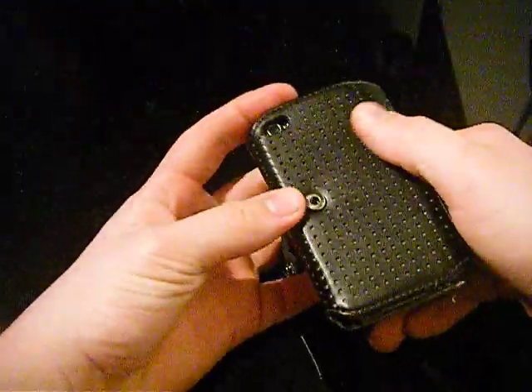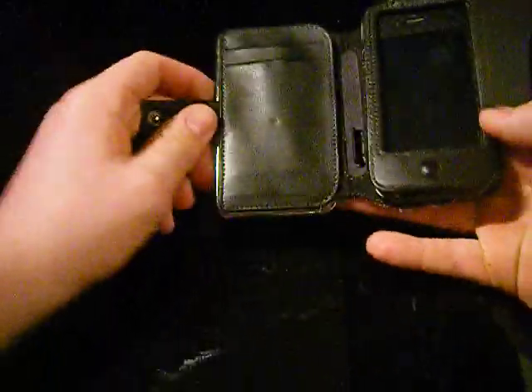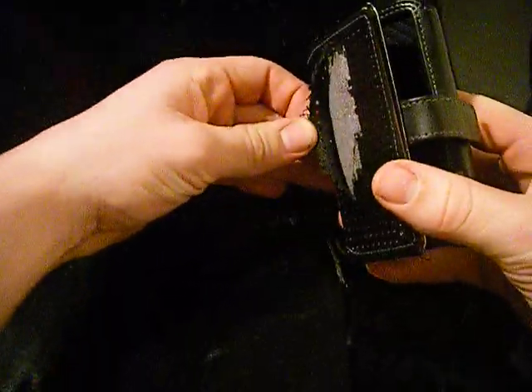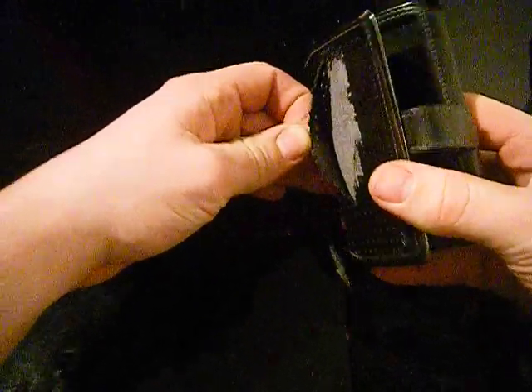It's made out of a very nice leather - I think it's proper leather. Well, actually no, it's not if it ripped that easy. No, it's not because it's stitched at the back if you can see that. Sorry about the poor focus.